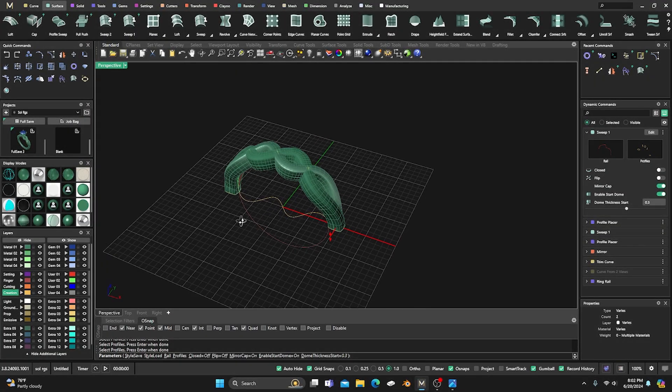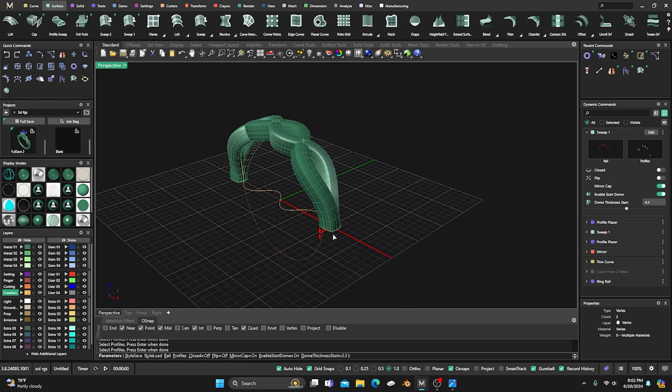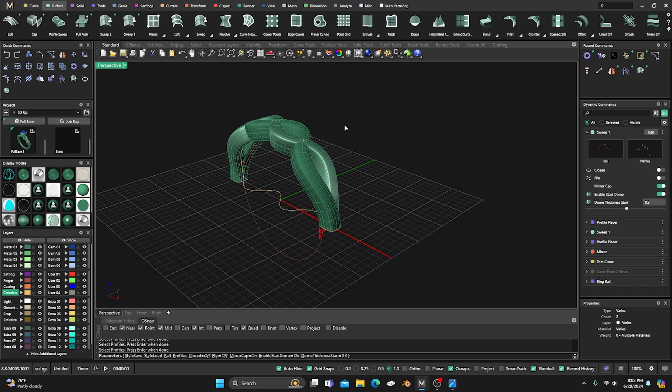Today I am super excited to talk to you about a game changer in the jewelry design industry — that's Matrix Gold. For those of you who have been using Matrix Gold, you know how powerful it is for creating stunning jewelry designs. But now there is something even better: this cutting-edge software combines the best features of five CAD programs into one seamless experience.